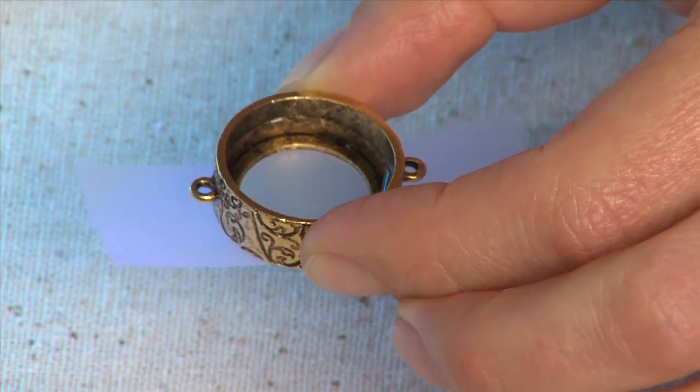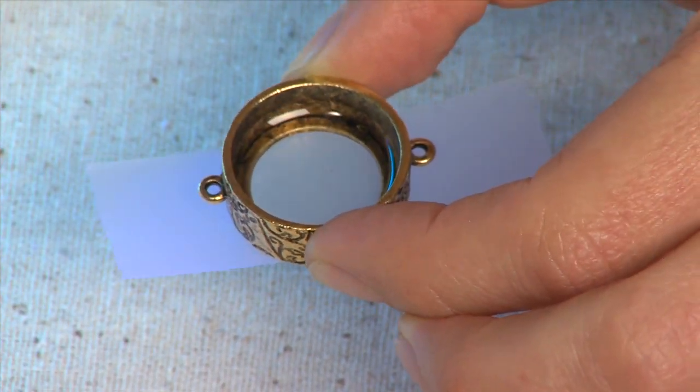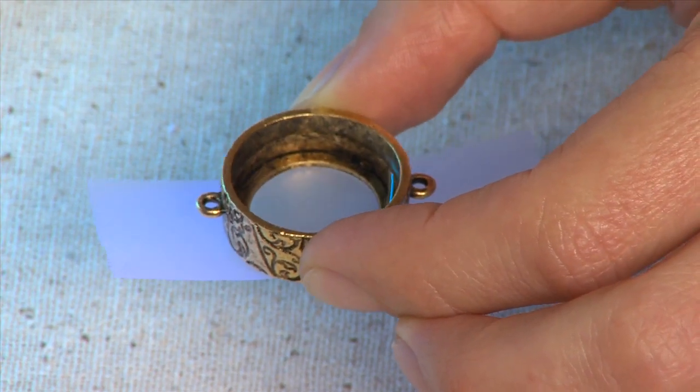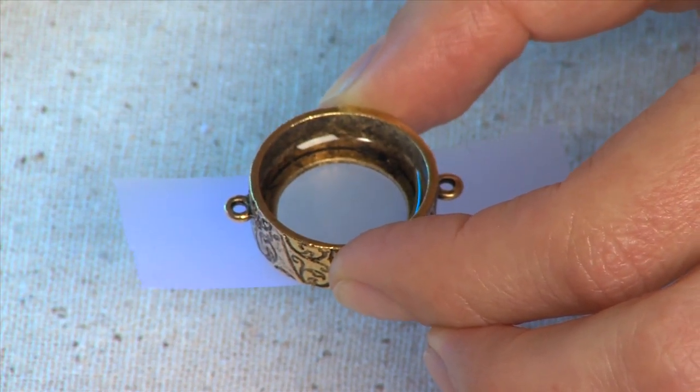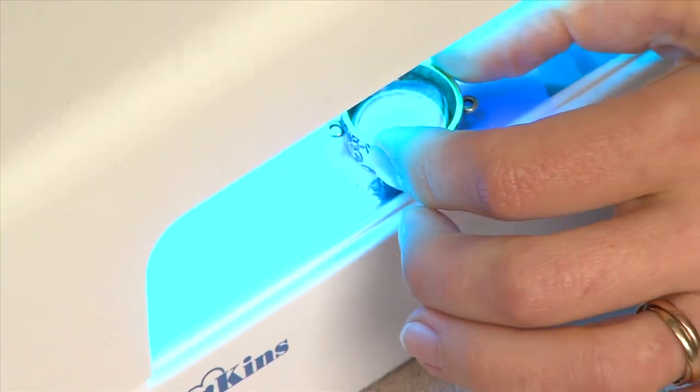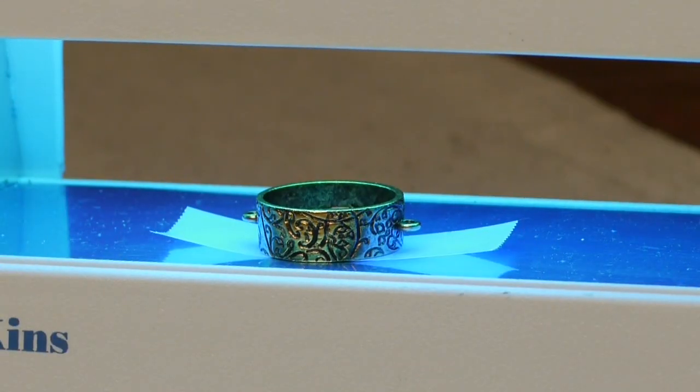Check to see if you have any air bubbles. If you do, you can use a match to bring the air bubbles up to the surface and have them pop. Go ahead and place your open back bezel into the UV light and let cure for 20 minutes.